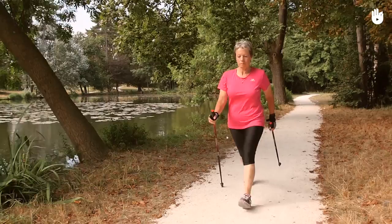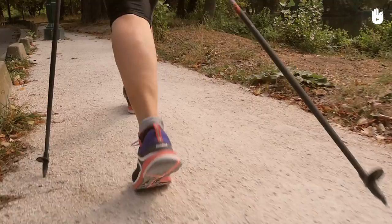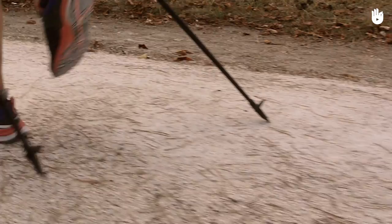Second exercise: kicking up dirt. The goal of this exercise is to make you work on pushing forward with your foot once you've rolled it forward. While Nordic walking on dry soil, try kicking up as much dirt as possible behind you. To do this, you will need to push with your toes once you've rolled your foot forward.